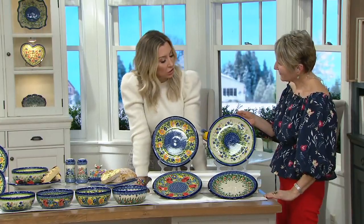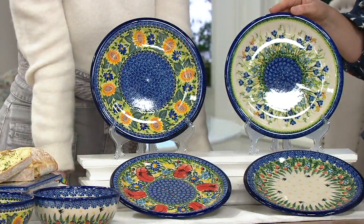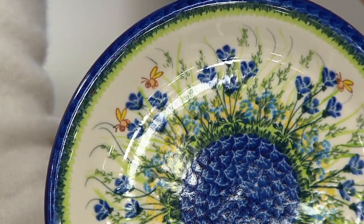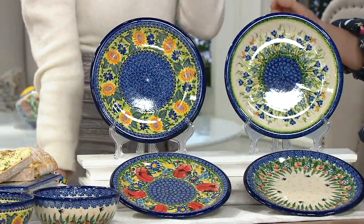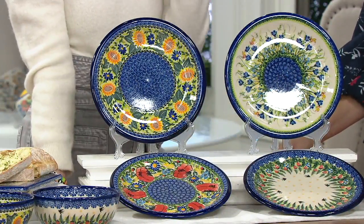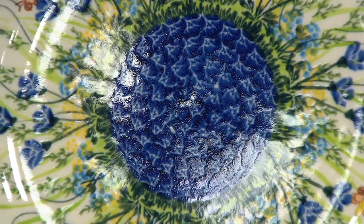Taking a look at the patterns, we have golden honey, which was very popular in the dessert plate — so cute with the bumblebees, the greens, beautiful. The design of the center floral is almost like wildflowers, something you would see driving down a country road.